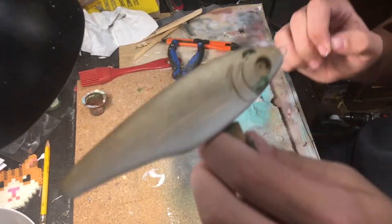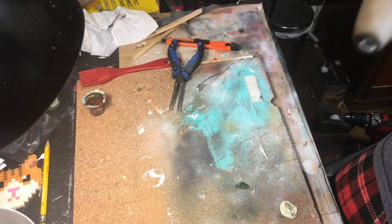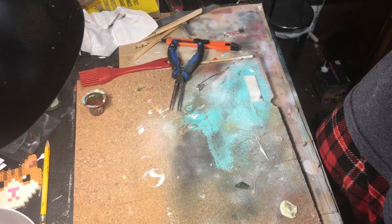Got some green paint on there — I'm just going to have to scrape that off, maybe paint over it again.